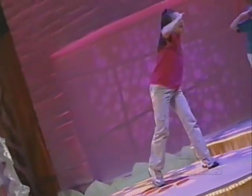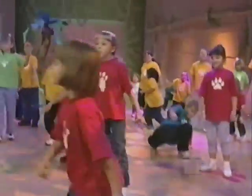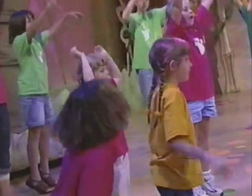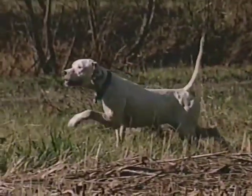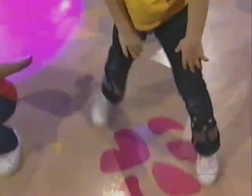You look. You leap. You land. You spin. You stop. You stand. On your toes. On that dot. On the nose. Hey, that's your spot.